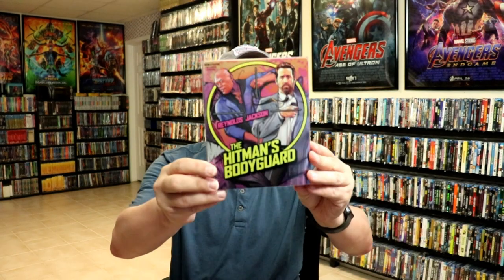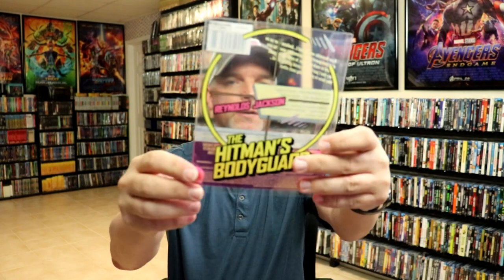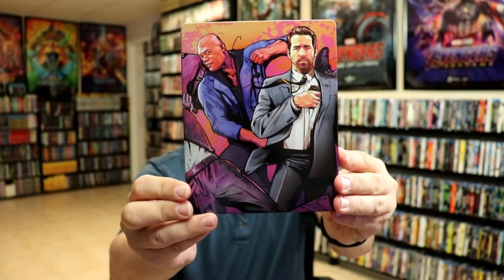Okay, I've got the wrapper off. Here's the front of the steelbook. This is a clear slip. And again, here's the back. So we take the slip off. The slip does have the title on it and the specifications. And then we have this really nice colorful artwork here on the front. It is a glossy steelbook.